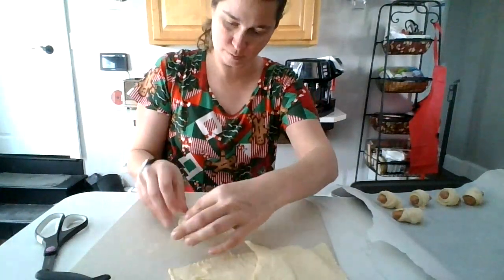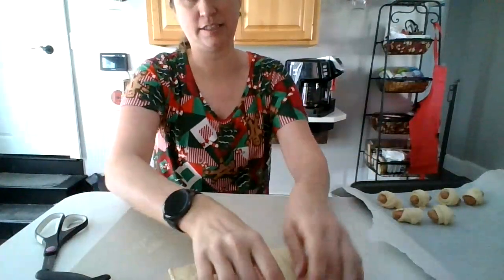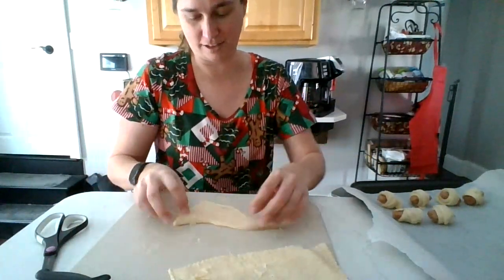I learned that from one of my food therapists and from trying to get kids to eat lots of things at school.